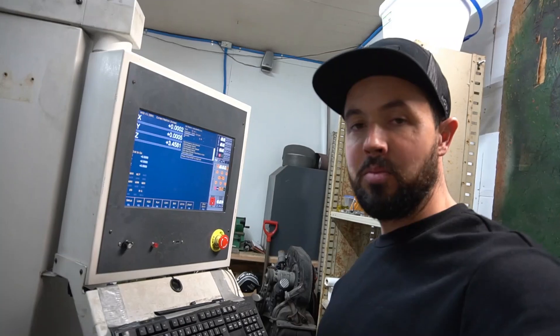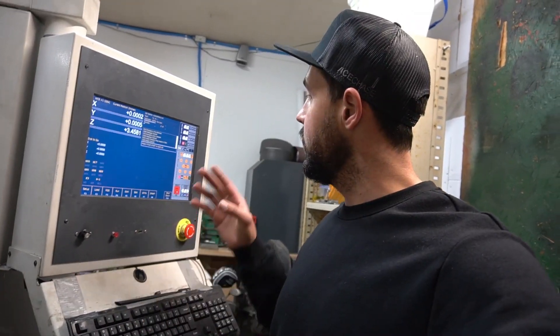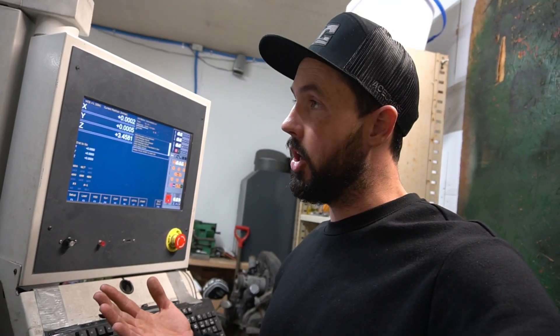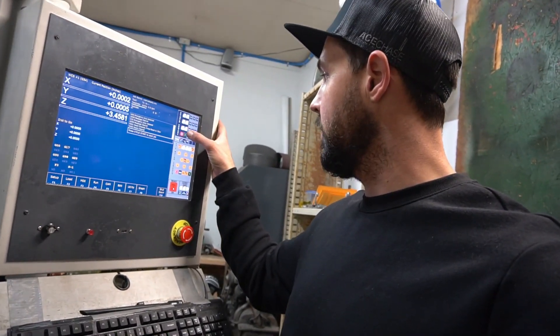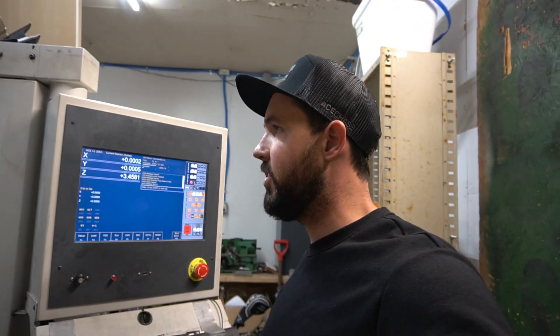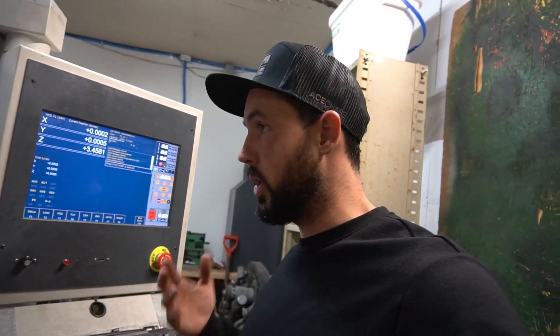Right now I'm dealing with the spindle — something's up with the encoder and the feedback. I can get the spindle to run but it ramps up and then it faults out. I'm trying to figure that out tonight. You can hear it ramp up and then fault out. Just trying to figure out why we're getting a spindle fault — going back and forth changing settings on the drive. It's time consuming but obviously learning as we go.